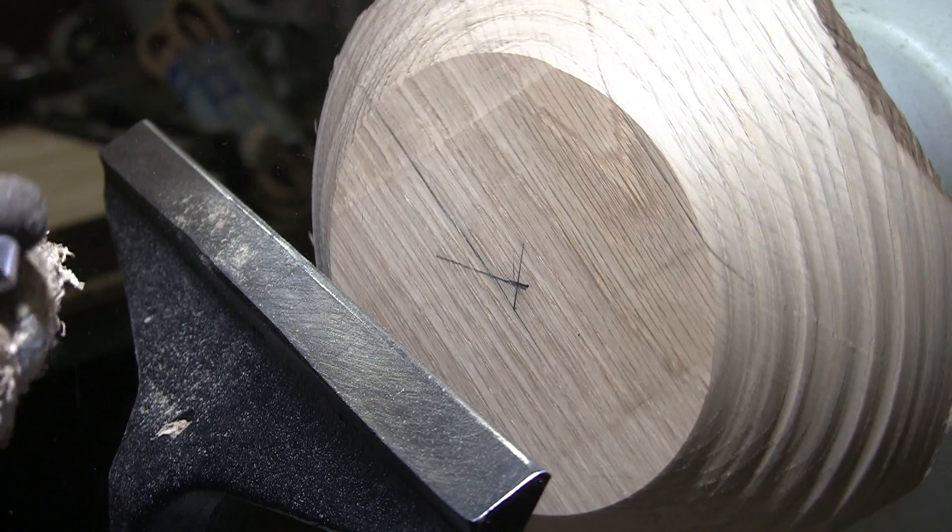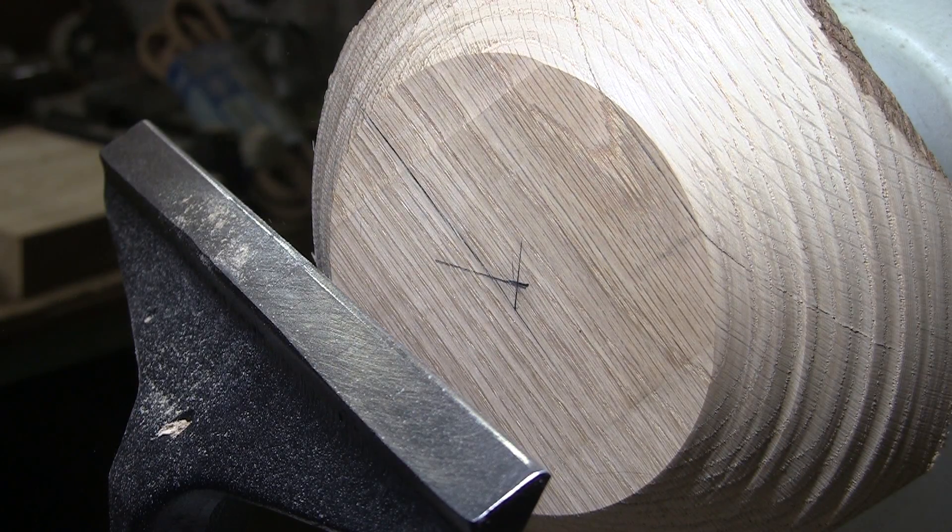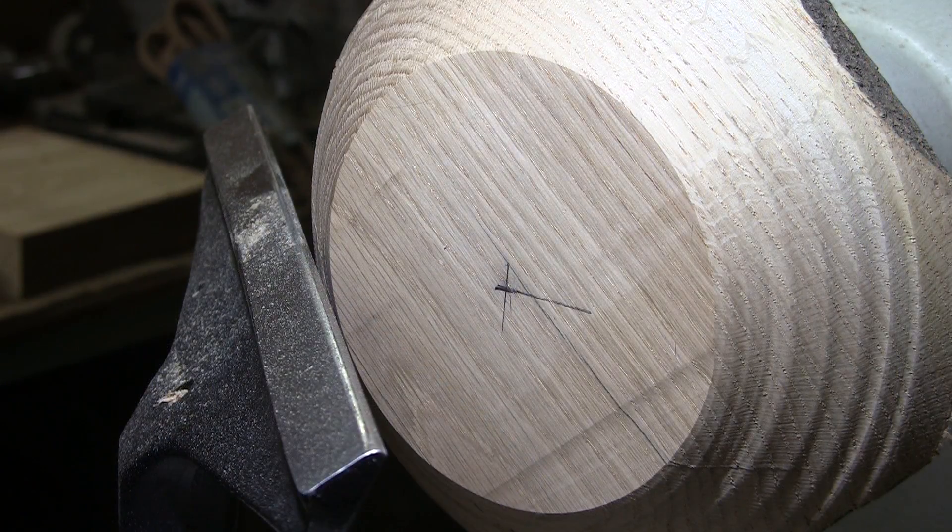I'll tell you what, it's playing heck with the edge on my tool. I'm going to sharpen up. That is some hard wood. Okay, let's try that again.